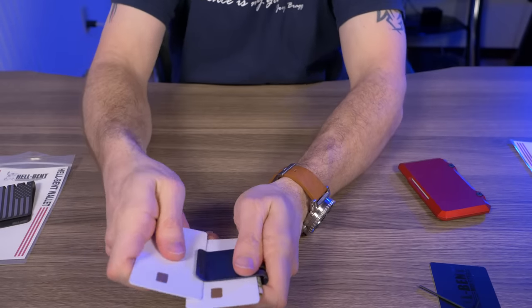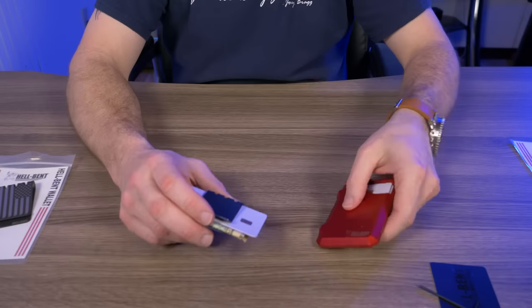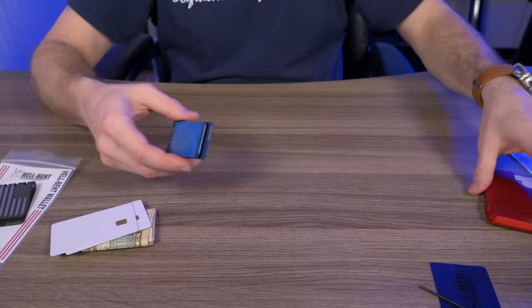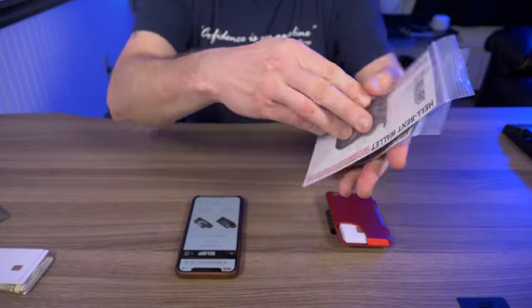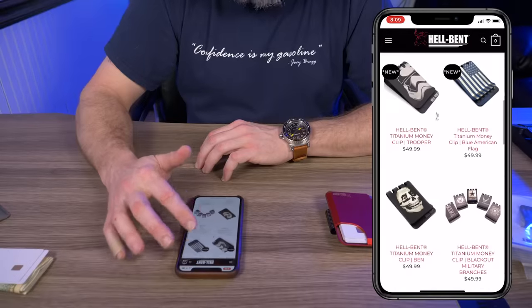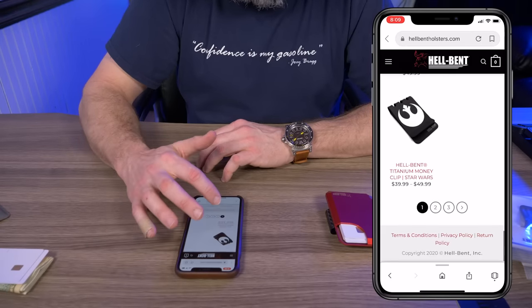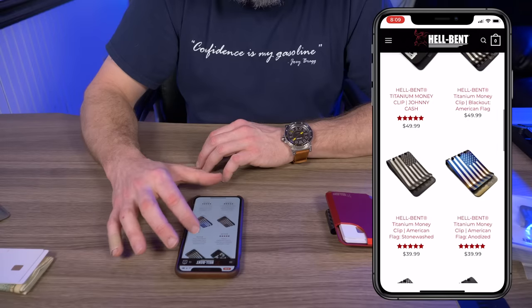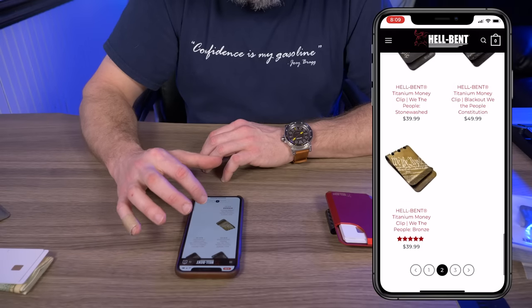If you're picking up the 3.0 wallet it makes sense to grab one of these money clips — they're versatile enough to use solo or on the back of the wallet. If you don't like the clips I showed, head to the Hell-Bent website under money clips — there's a ton of variety including Star Wars designs, the Hulk, the Punisher, American flags, Texas flags, and a 'We the People' option across multiple pages.